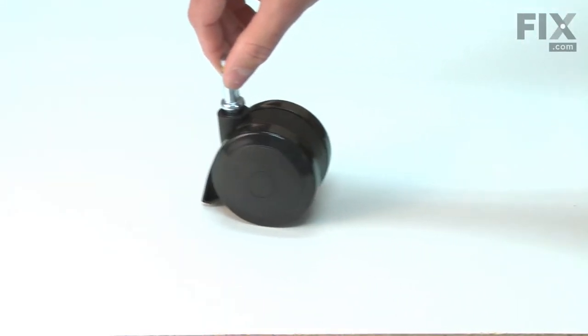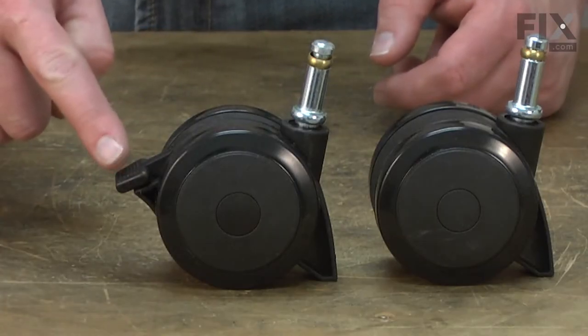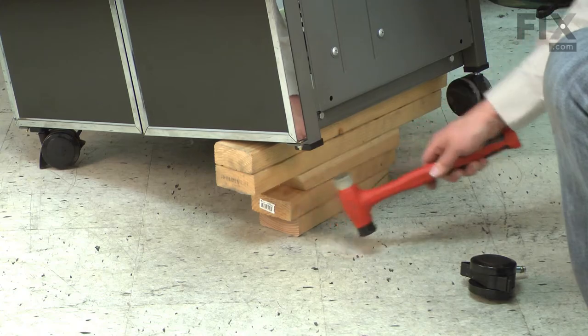Your barbecue has four casters that make it easy to wheel it around your patio or deck. Two of the casters have locks so you can make your grill stay put while you use it. The casters are made of plastic with a steel post. The post fits into a plastic insert that attaches to the grill's leg.